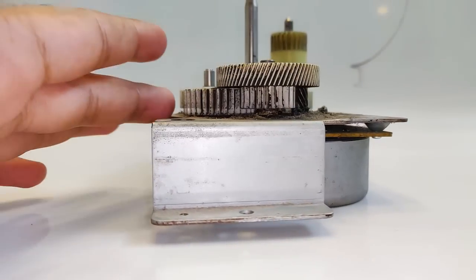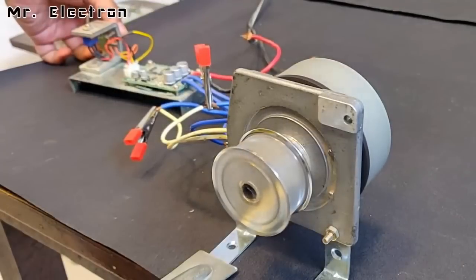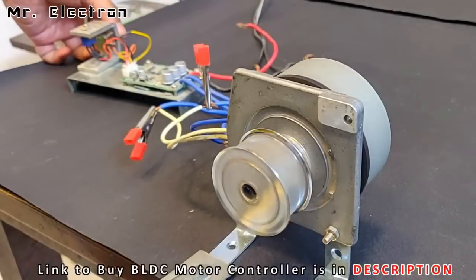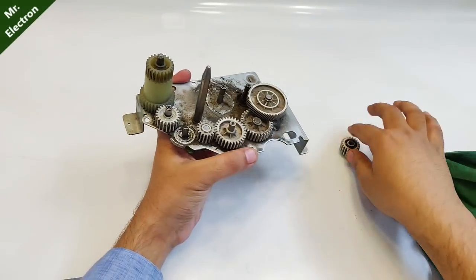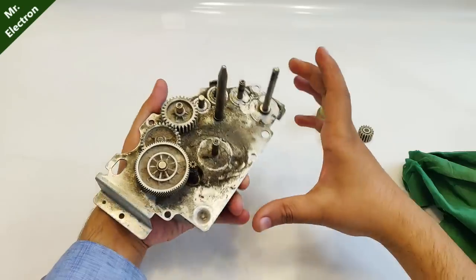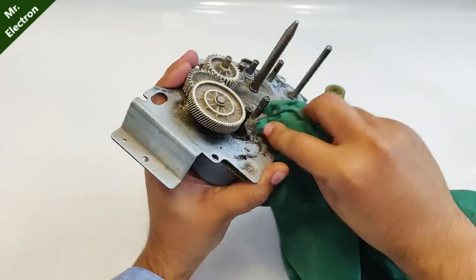In many of my previous videos I showed you how to utilize the motors from an old photocopy machine and run them at high speed, high RPM with an external BLDC driver. But in this video I'm going to use the PCB installed on this very machine and I'm not going to use any external driver.